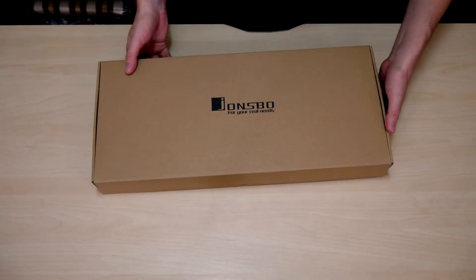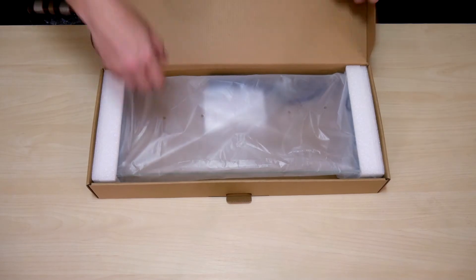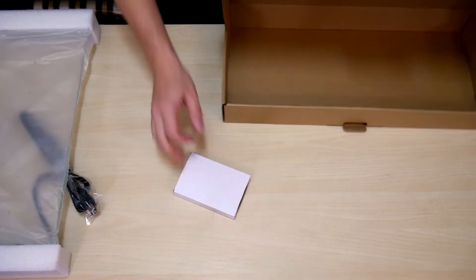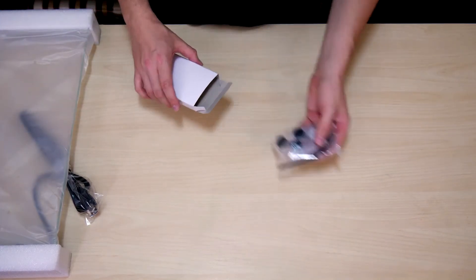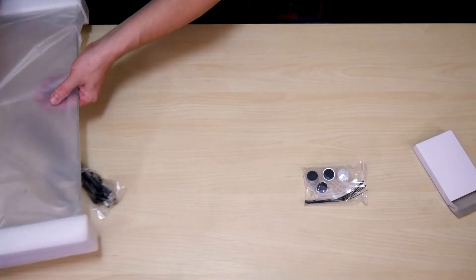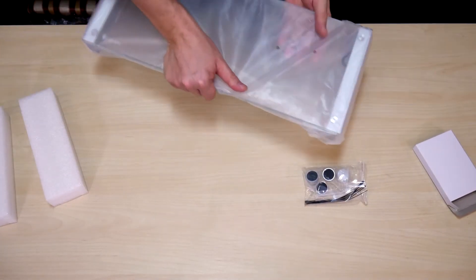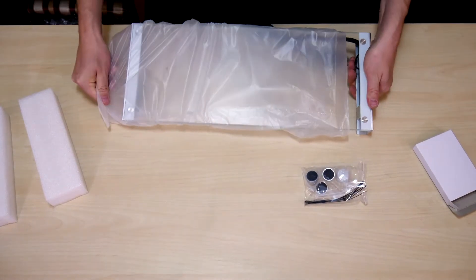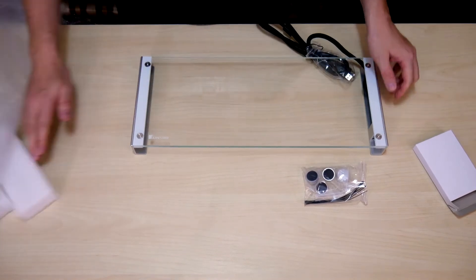Alright, let's take this out of the box. The monitor stand is bracketed by two nice foam pieces which cover either end and help protect it during transport. It also comes with a white box, and inside that white box will be the feet for the unit. They also provide some ties so you can tie down your cords or bundle them together for easy cable management. I have to be careful removing the plastic here so as not to put too many fingerprints on the glass.